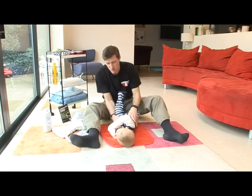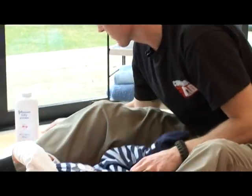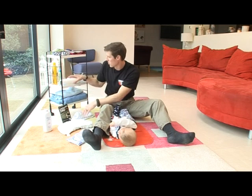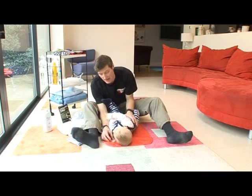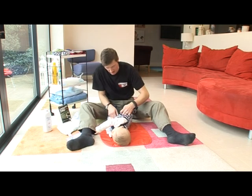We're going to go through the nappy changing process for a reusable nappy. The only difference really is that you've got a liner — a disposable liner which you can use to gather up the solids. You can just pop it down the toilet when you've done a change. Now we're going to go through the changing process.